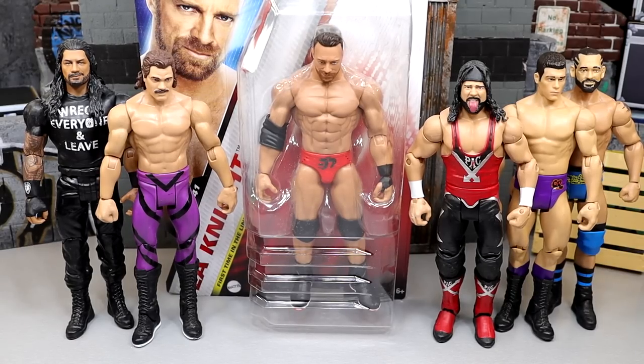What is good, everybody? Welcome back to another MyAMTools video. Today, we are going to be solving the mystery of the brand new 2023 WWE Action Figure Basic line.